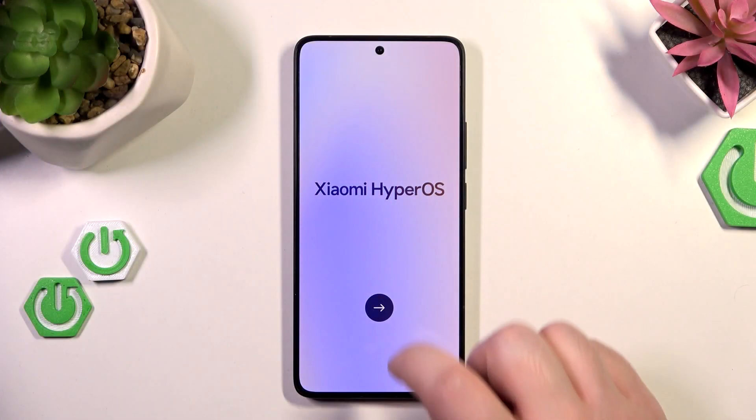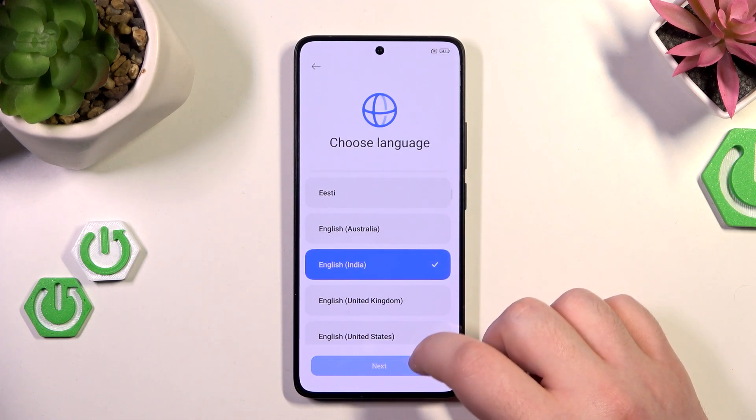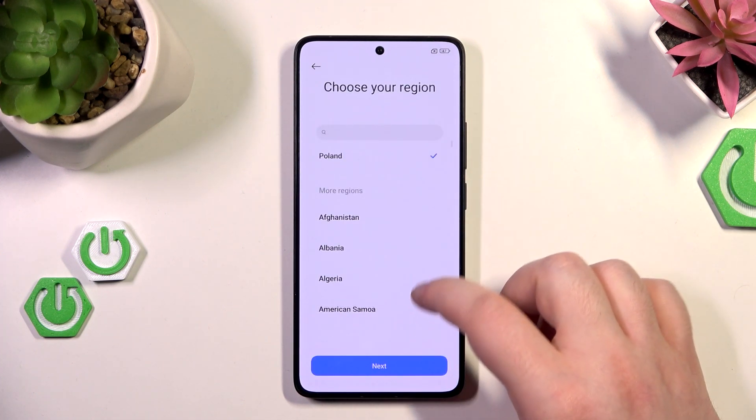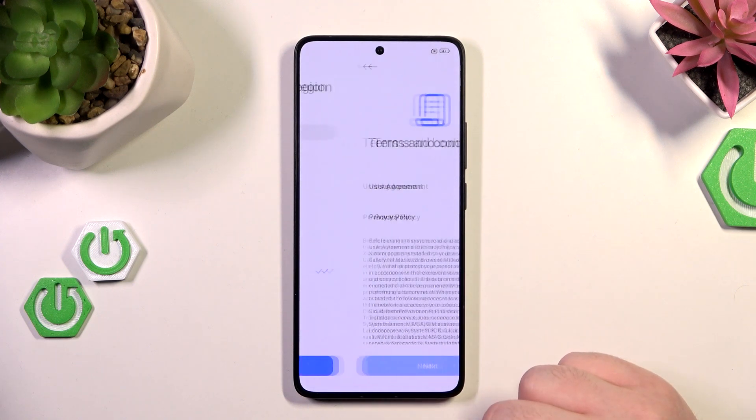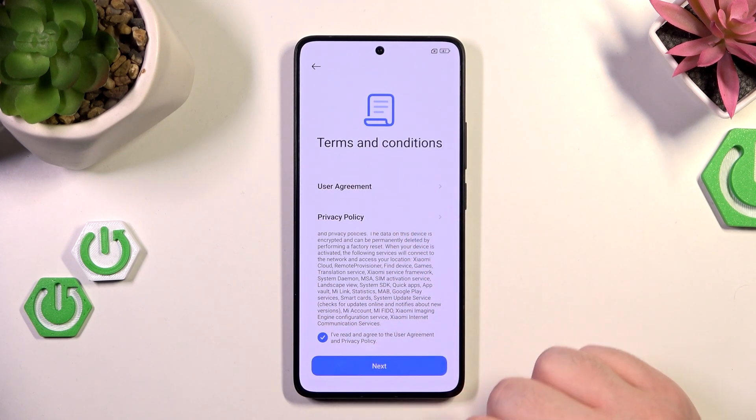Start by pressing the arrow button, where you can choose your language and then click next. Now choose your region and click next, then agree to the terms and conditions and click next.